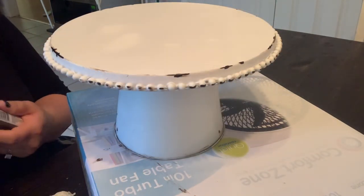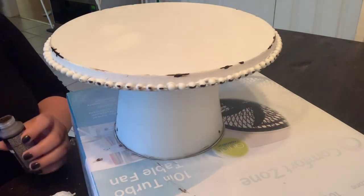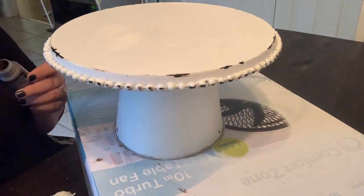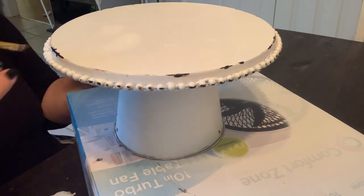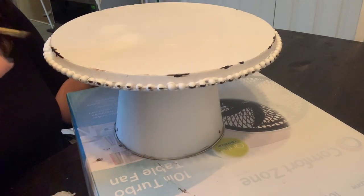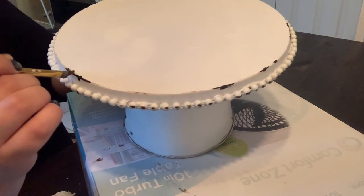Now we're just going to go back over the marks that were made with the brown brush and do a little bit of stippling — that's again just dry brushing and just barely marking over the black marks that were made.